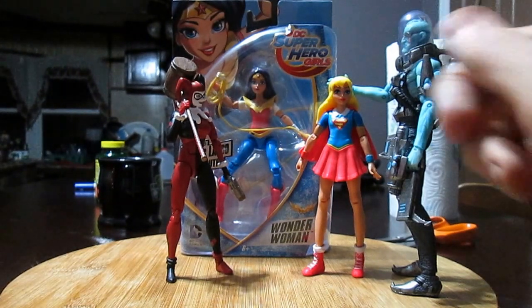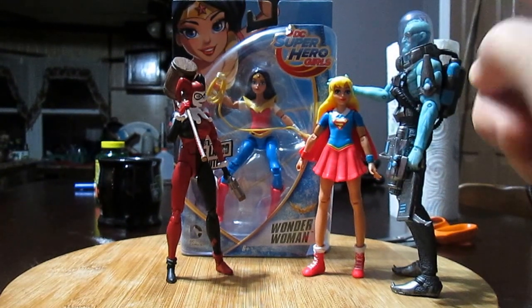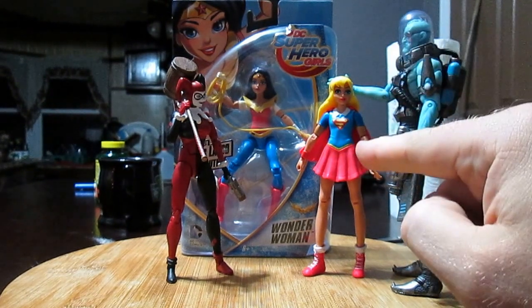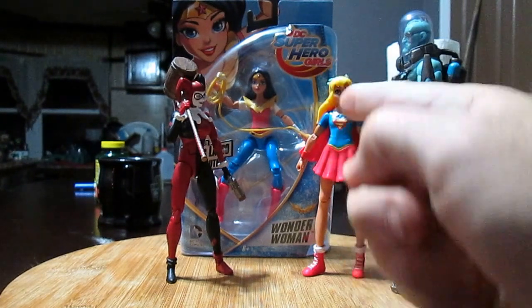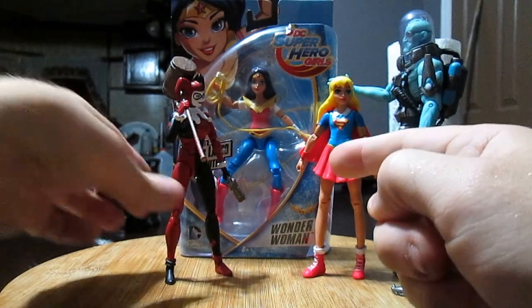Starting from episode 1: Harley Quinn. Episode 2: Mr. Freeze. And episode 3 was me soloing the failed Supergirl, which still looks good. Ironic. Episode 4, we are doing the Wonder Woman from the same series as Supergirl here. So let's get to it.